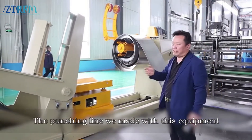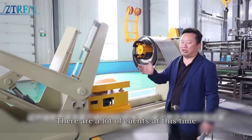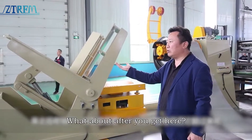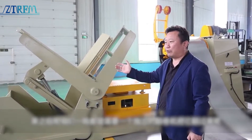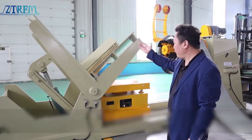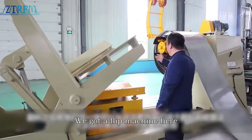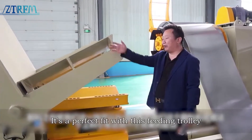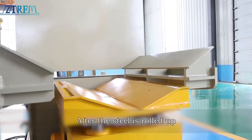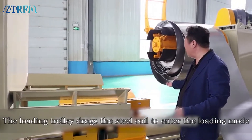The punching line made with this equipment is able to produce aluminum sheet, color steel, and galvanized sheet. A lot of clients use vertical packaging. We usually need an independent ripper to turn it over and put it on. But this device has its own flip function. After flipping, our piece can be seen from this side. We have a flip machine here — it's a perfect fit with this feeding trolley, and when done it happens to be a matching width. After the steel is rolled up, the feeding cart can move it. The loading trolley drags the steel coil to enter the loading mode.